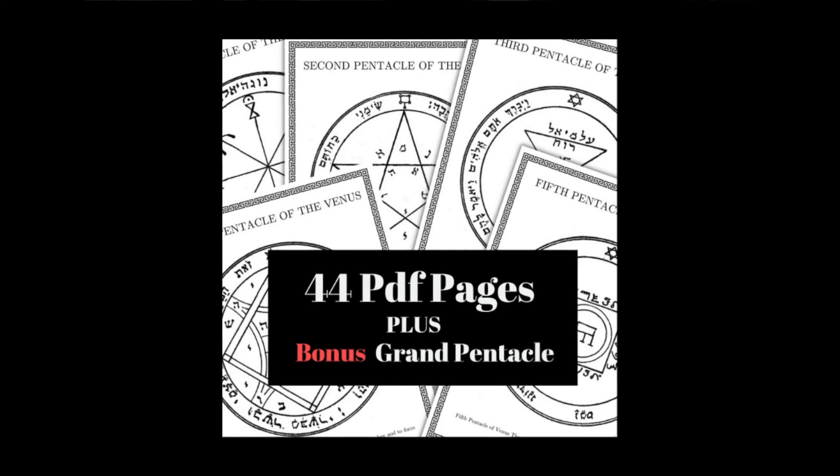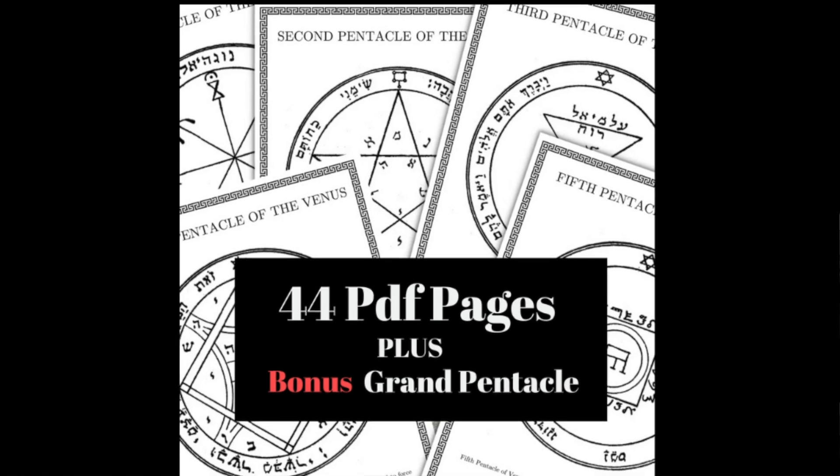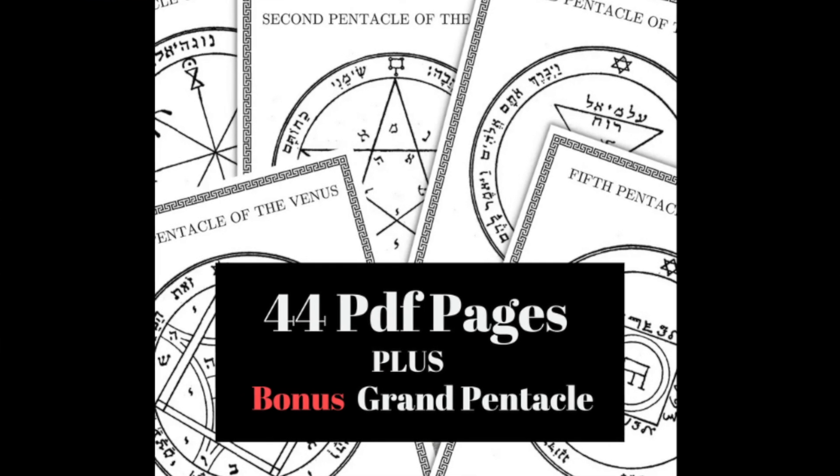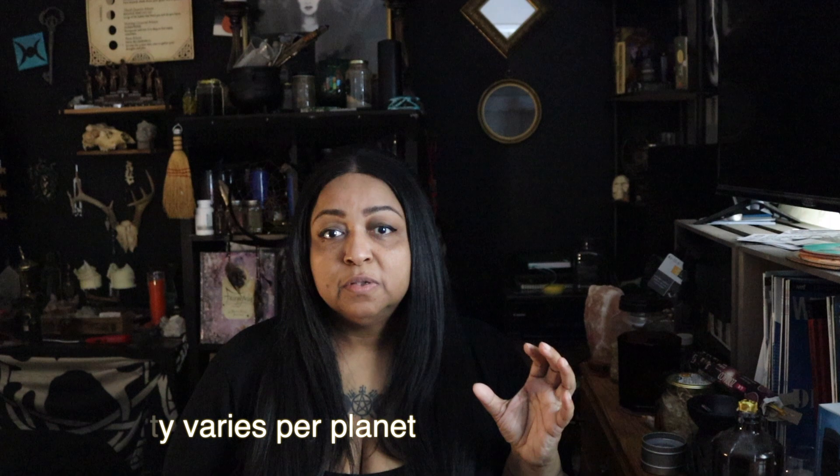Now if you are interested, I have a PDF that you'll see in the video. I have a pack of 44 — I believe it's 44 — of the seven classical planets, and each planet has maybe four or five different pentacles that go with it. You work with them in different ways according to the attributes of that planet.